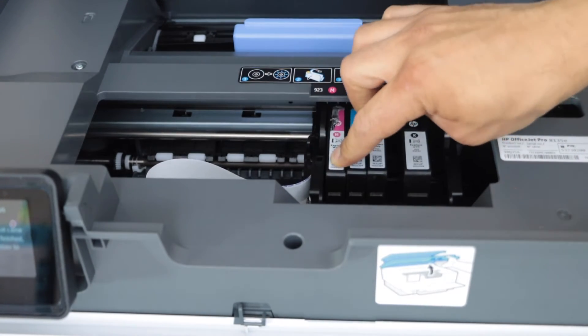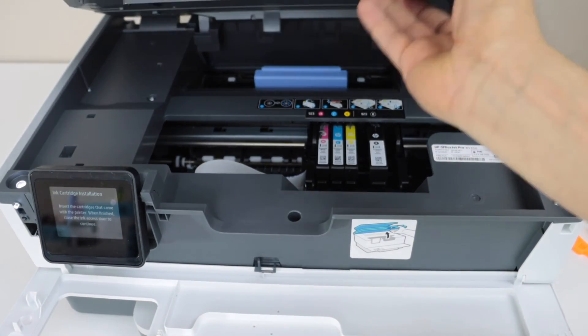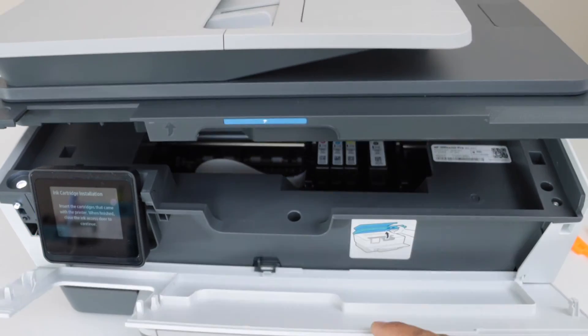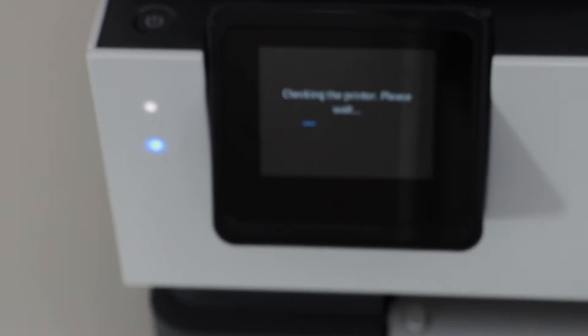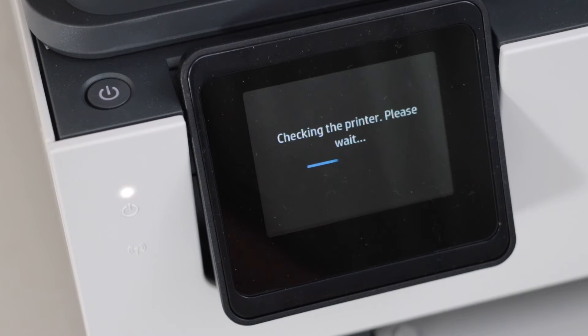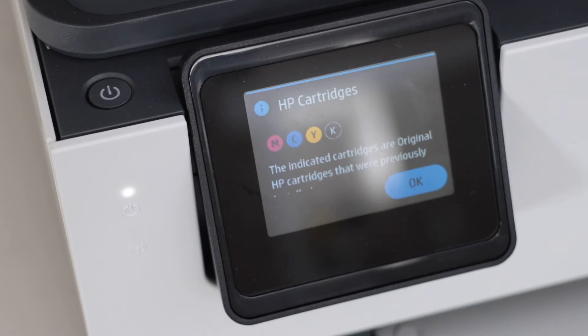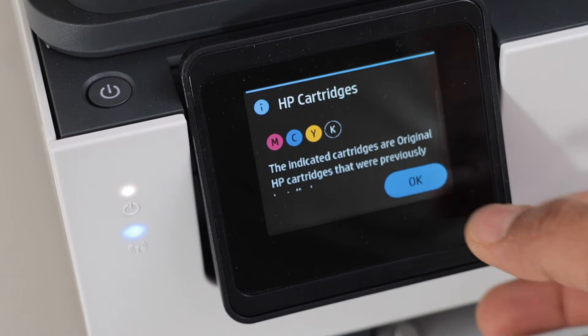The last one is magenta — place it and press it down. We have successfully installed the ink cartridges. Press the door down and it will close automatically, then close the front panel. When the display confirms the ink cartridges are installed properly, press OK.